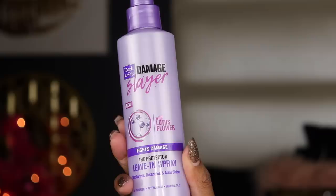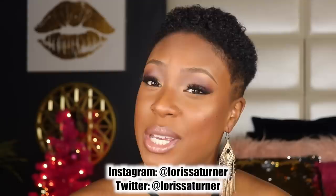The first step I do is use a leave-in conditioning spray, and I go back and forth between two of them. This one is the Dark and Lovely Damage Slayer leave-in spray. If you don't follow me on Instagram you should, because I'm always talking about products I love on my stories. This whole Damage Slayer line — I honestly think it is the best hair care line I've ever used in my life.